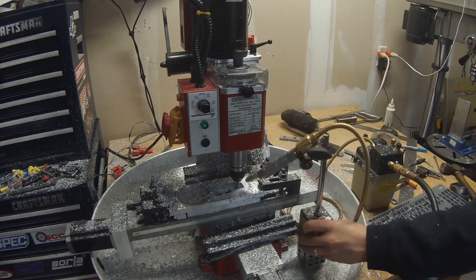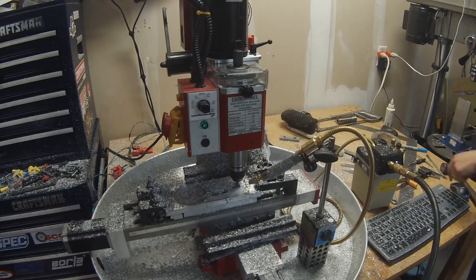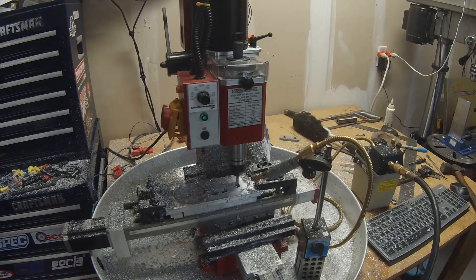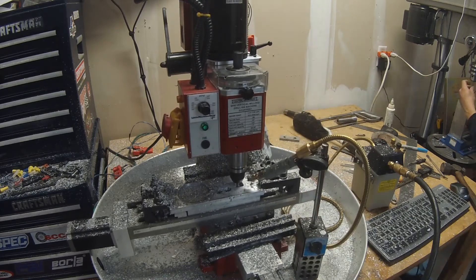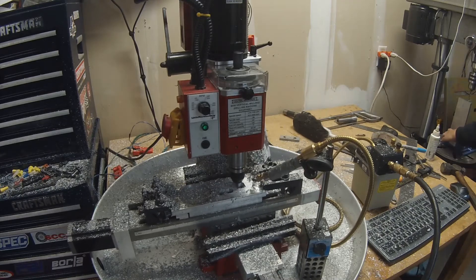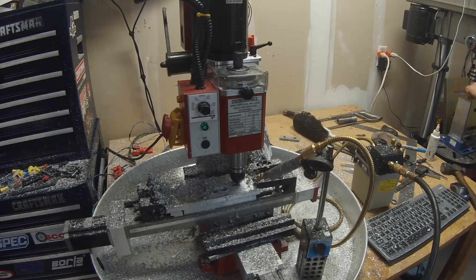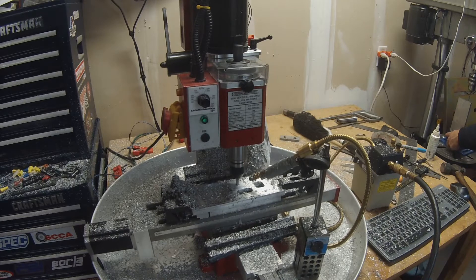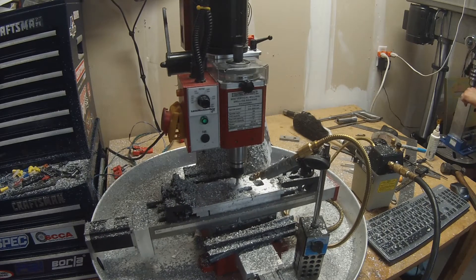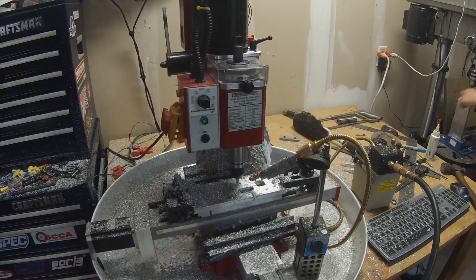Originally I was trying with a tiny drill bit — three thirty-seconds I think — and I was having so much trouble keeping it straight. It would start to load up with aluminum and get hot. So I finally said a sixteenth-inch radius on that corner is going to have to be good enough, otherwise a square file will take it down in a matter of a few seconds anyway.